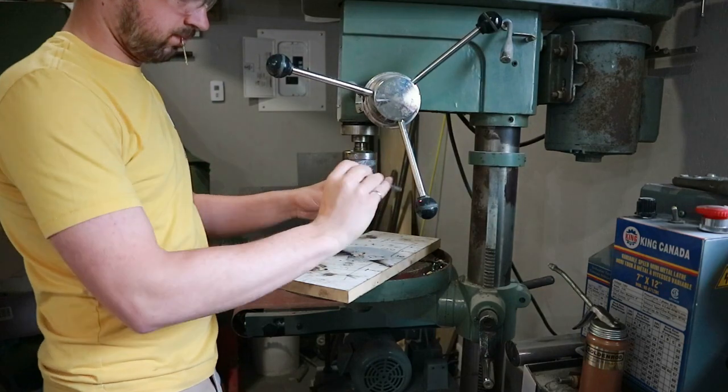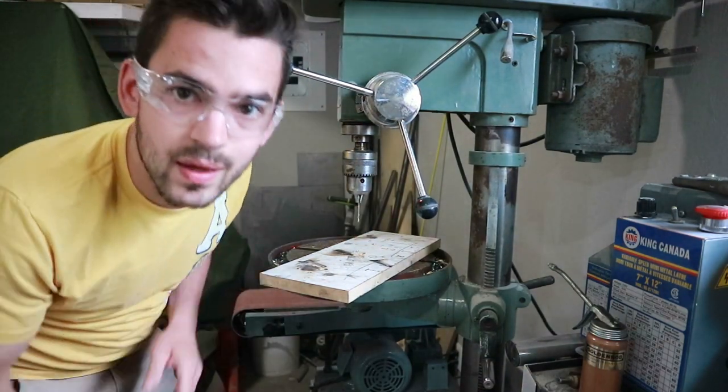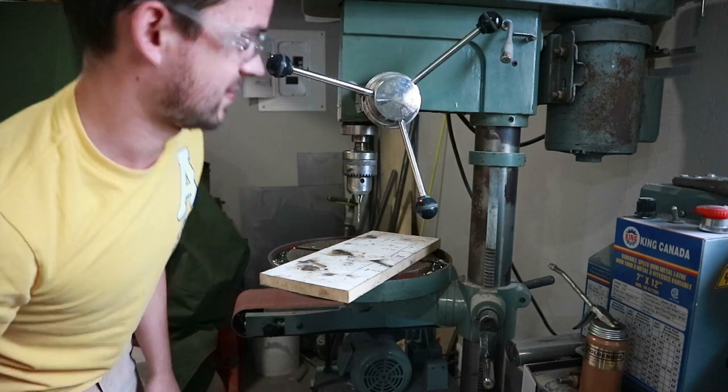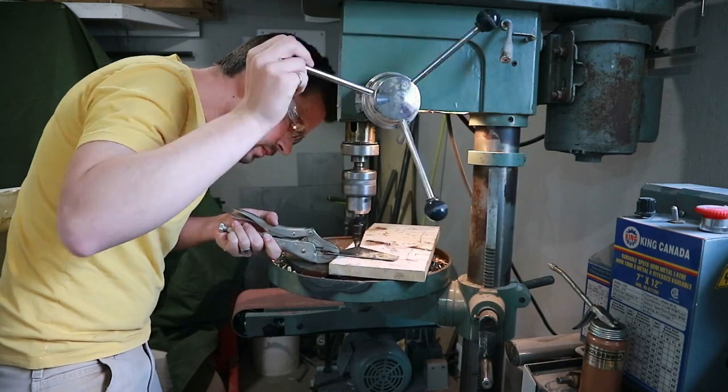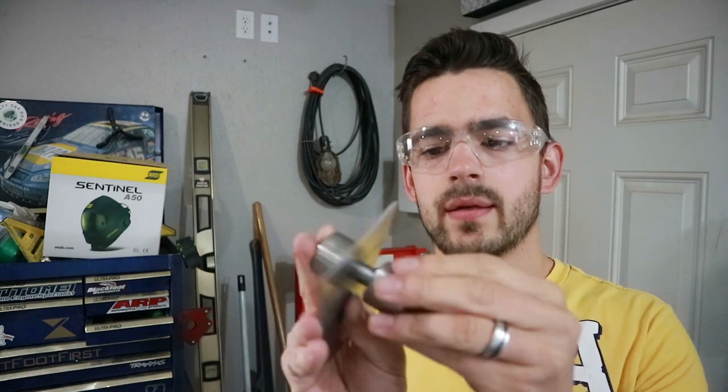There we go. Look at that — I got a drill press chuck now. So we got the two holes drilled in this piece. Next step is to dimple them. I got little dimpling dies — they kind of go like that and then you press them together. I've done it in the vise before and it'll probably work fine for this 16 gauge steel, but the right way to do it is with a press. So I've borrowed my dad's press and we'll use that — it'll be way easier.